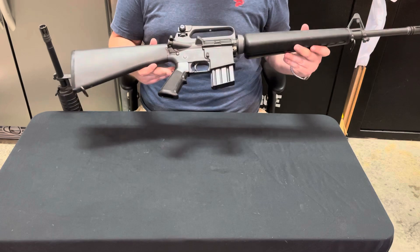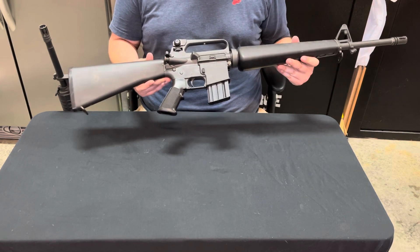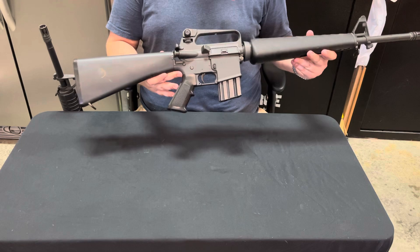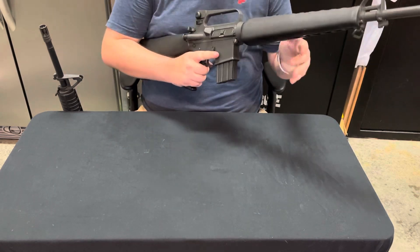We're going to be going into the history of this platform. The A2 platform of AR-15s has actually been seeing a resurgence in the firearms community, so I thought I would take time to go into the original. To begin, let's go ahead and clear the magazine and make sure that the weapon is safe.